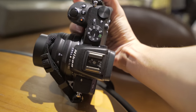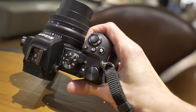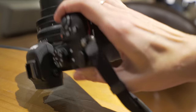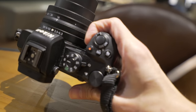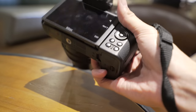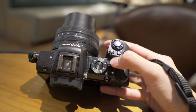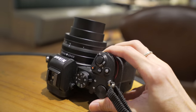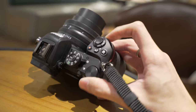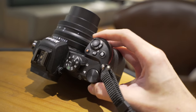The grip is not bad — it feels similar to the Z6 and Z7, just a little bit smaller. It feels right to me; maybe I have small hands, but it's definitely better than my Sony camera's grip. On the top, compared to the Z6 and Z7, it doesn't have a top LCD display — just a mode dial. But you do have two dials: one in front and one at the back, whereas a lot of entry-level Nikon DSLRs only have one dial.